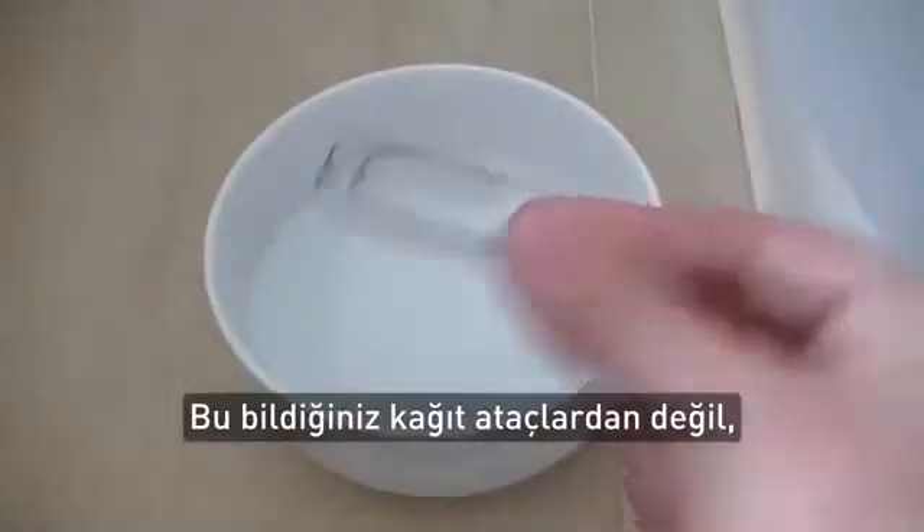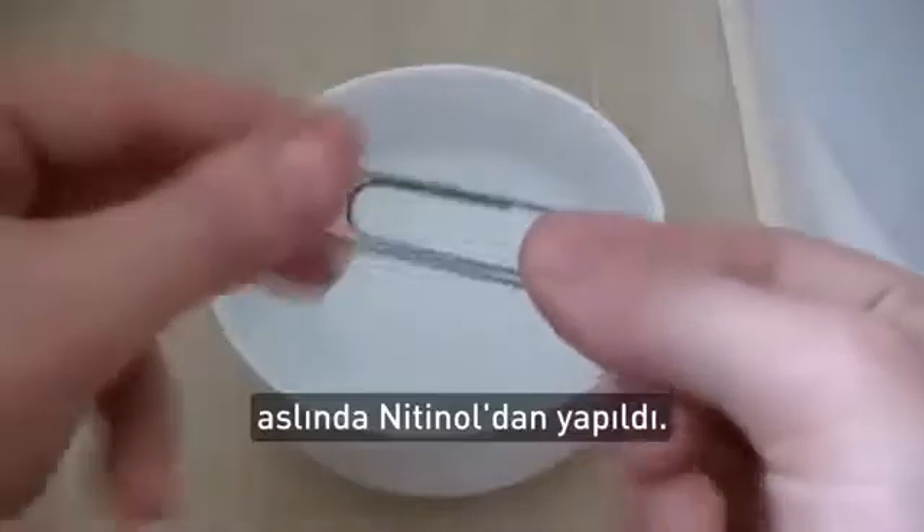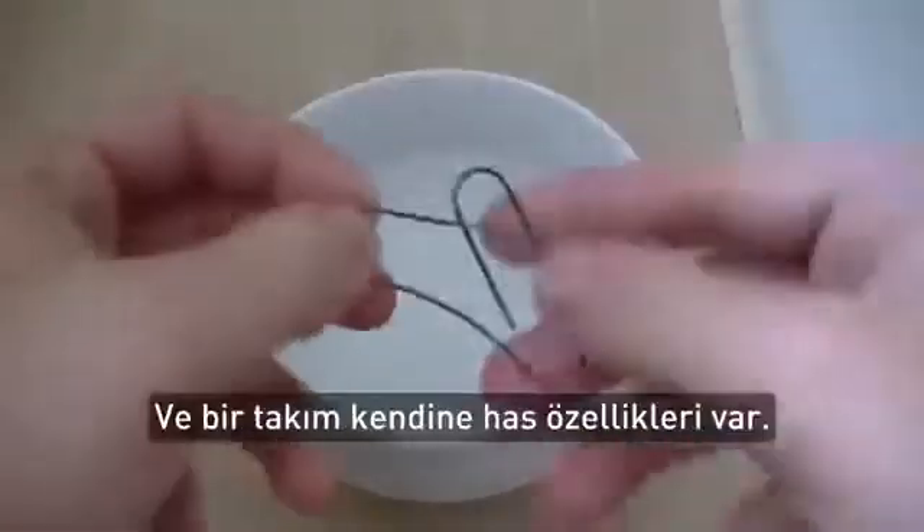This is no ordinary paper clip. In fact, it's made from nitinol and it has some unique qualities.